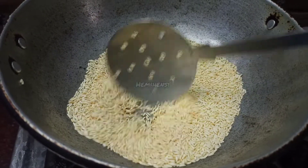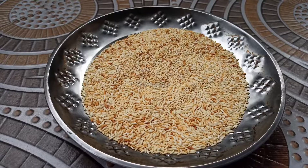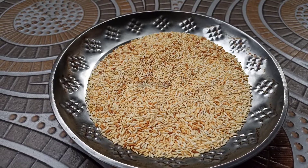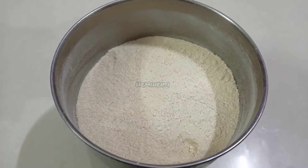You want to fry it, then you can add the dish. Take a fresh baking paper.